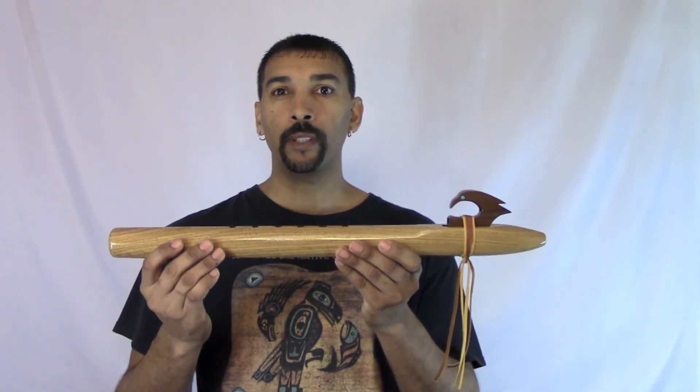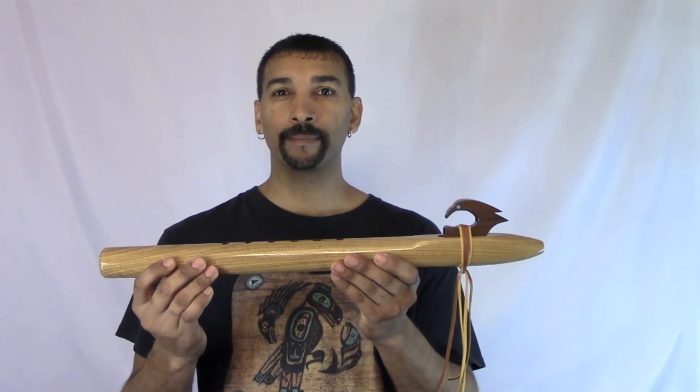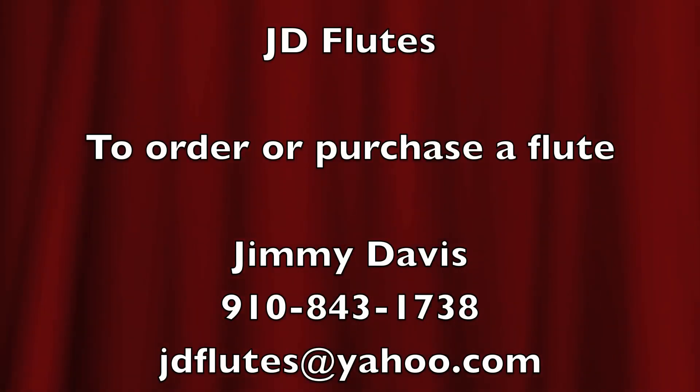I hope you enjoyed. Thank you and have a blessed day.